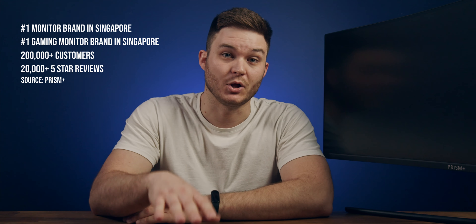I'm Cam, and this is the XQ340 Pro by Prism Plus. Now you may not have heard of them before — I sure hadn't until they reached out for this review. They're a Singapore-based company and apparently number one in monitors over there. They've now started shipping to Australia, and they do a direct-to-customer model, keeping costs low.